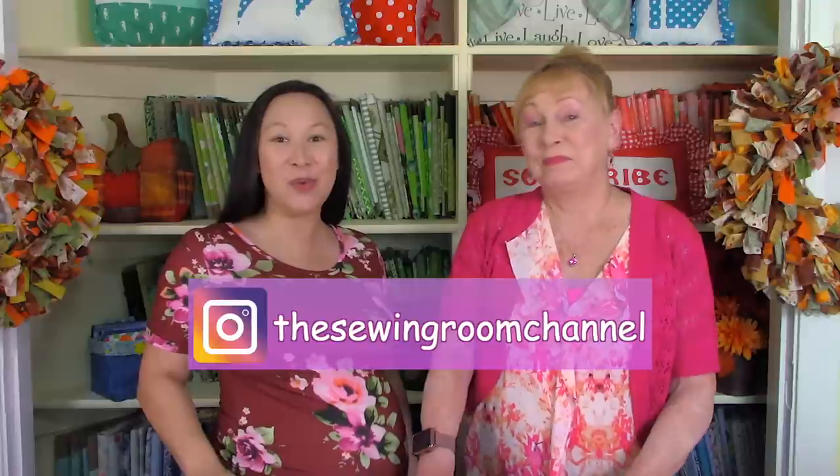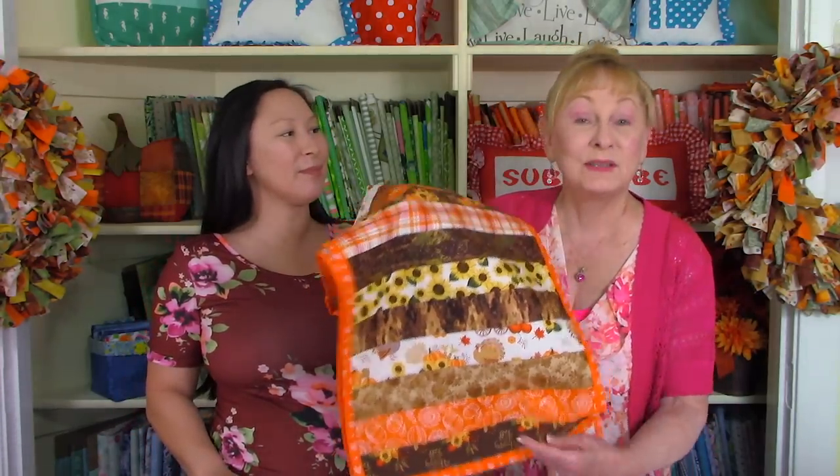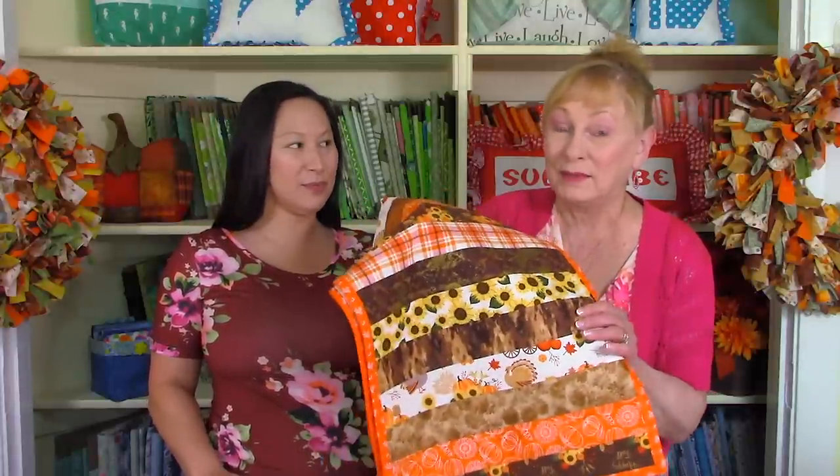Hi, I'm Cheryl and I'm Maria, and welcome to the Sewing Room channel! Today we are going to show you how to make a gorgeous fall tablescape using some scrap fabrics, inspired by this jelly roll table runner. There is a tutorial on that, so make sure you look for the link below. I had two jelly rolls that I used in it, but had some pieces left over, so I decided to incorporate them into this tablescape.